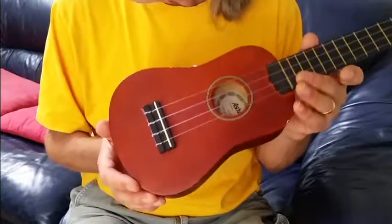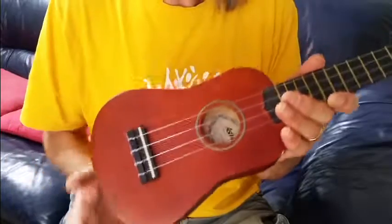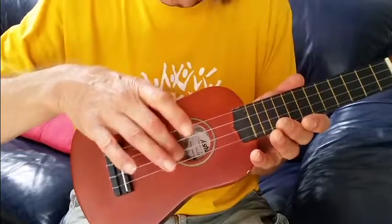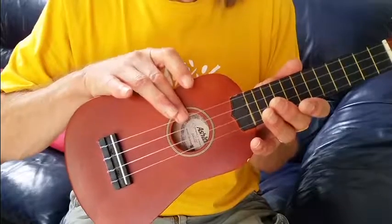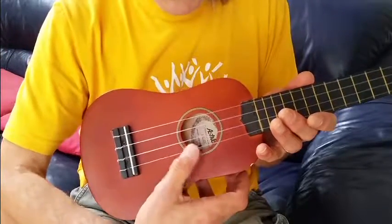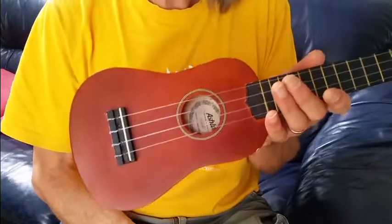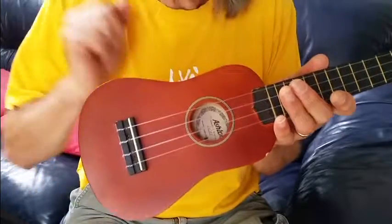You need to keep your wits about you when changing strings. In particular, you need to know which new string to put on which position. The strings are tuned G, C, E, A. Your G string, the one nearest your chin, is string 4, then string 3, string 2, and the bottom one nearest your knee is string 1. When you get a new set of strings they will be identified somehow to tell you which string is which.